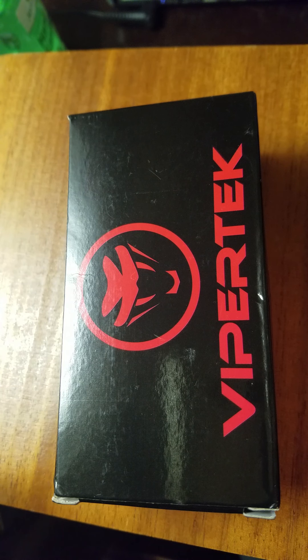Hey everybody, welcome to my channel. I'm going to be doing a review on Viprotech. It's a stun gun, and I think it's really good for anybody that loves stun guns in different colors.